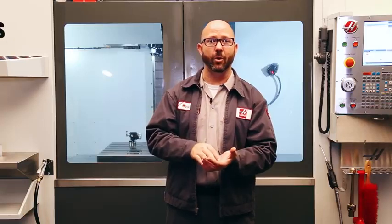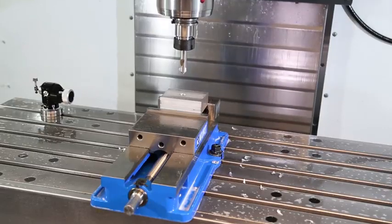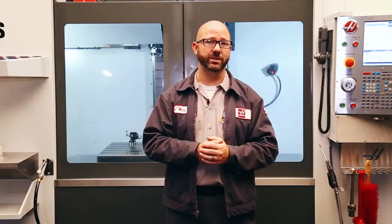If I'm just gonna break the edge of an existing hole — just putting a chamfer on a hole with my spot drill — I typically don't dwell at all. I'll just use a G81. Dwells, the P values, don't work with G81 cycles.